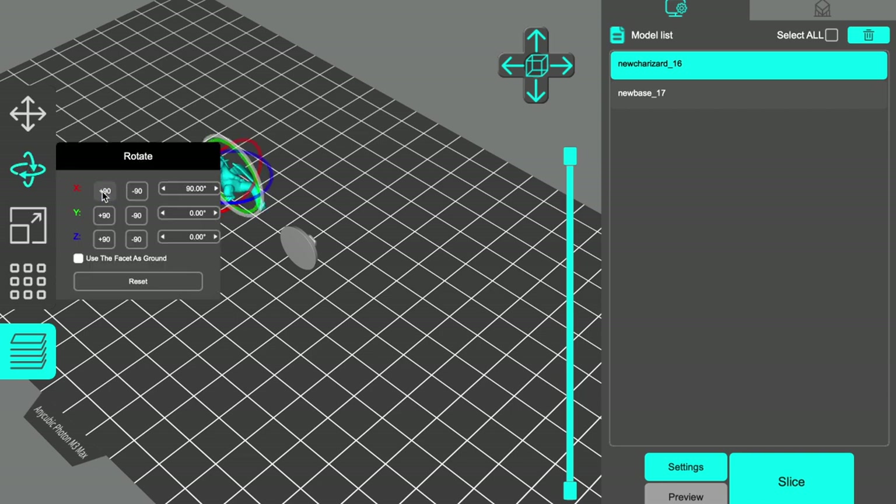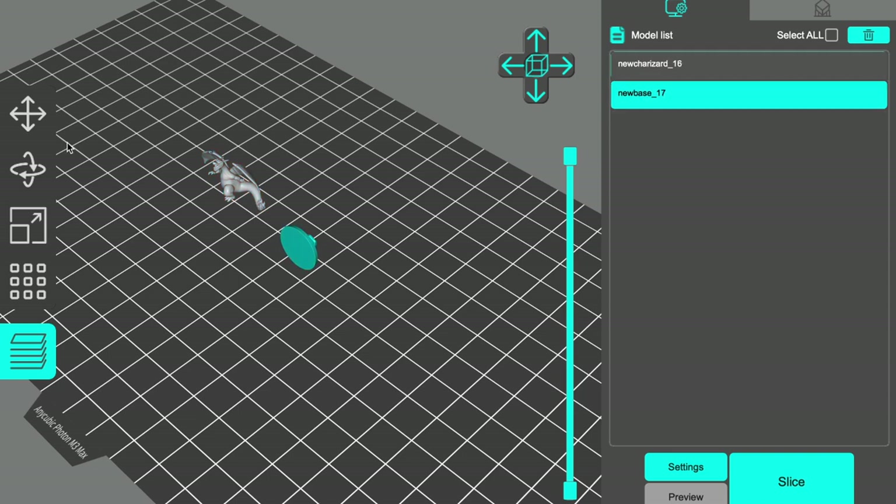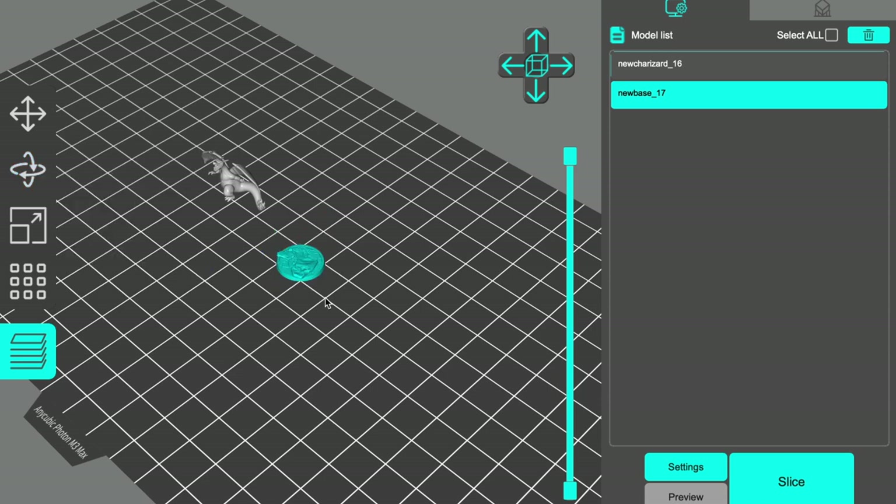So if I did plus 90 degrees then he would stand up 90 degrees, which is fine for him to be standing, but we don't need him standing. The same with the base — we're going to rotate that up 90 degrees as well and then that will be standing flat. So there we go, we've got him and the base.